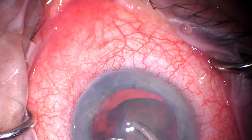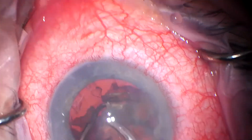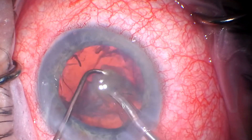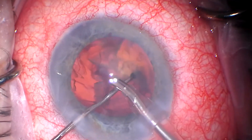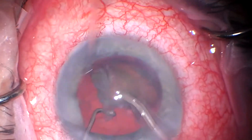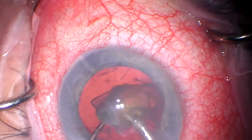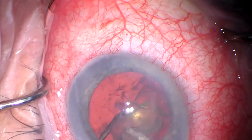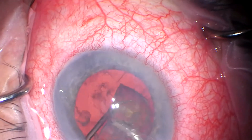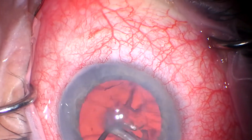So we'll get all these quadrants out. In a little while we'll try to show the episcleral venous fluid wave. You'll look for that sort of towards the top of your screen — those vessels that are above the iris. You'll see them blanch with increasing the pressure of the BSS infusion.